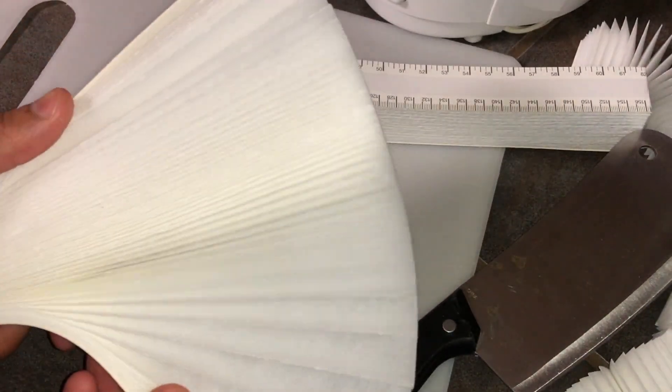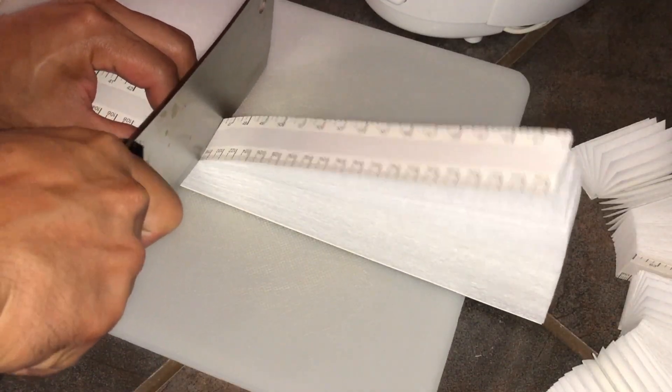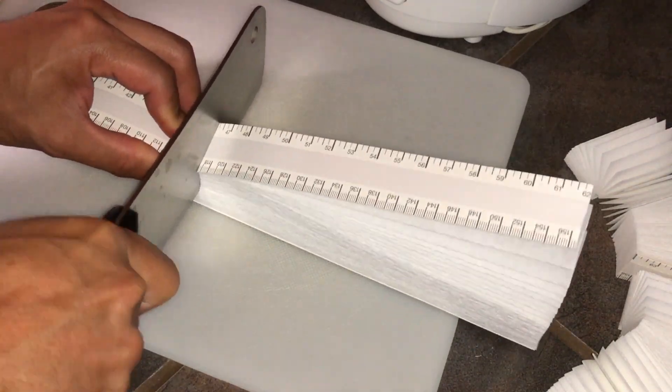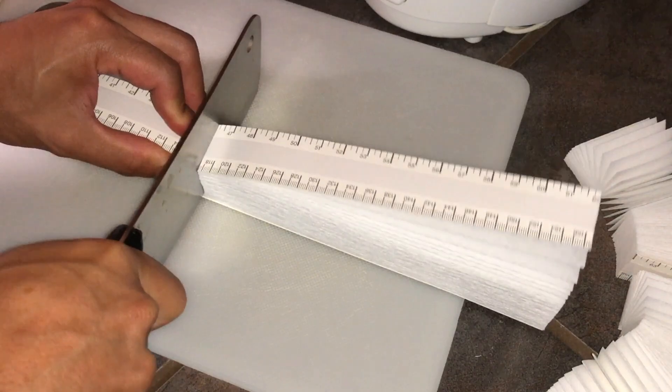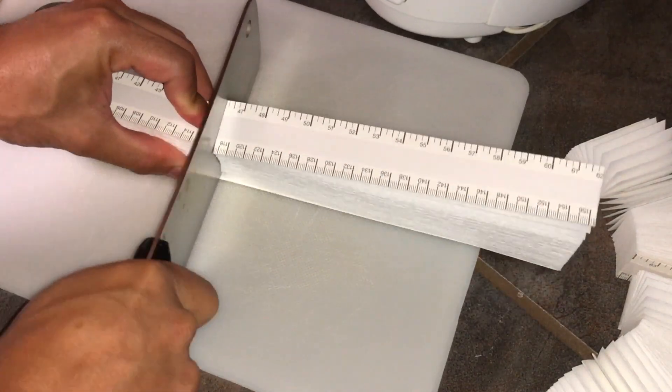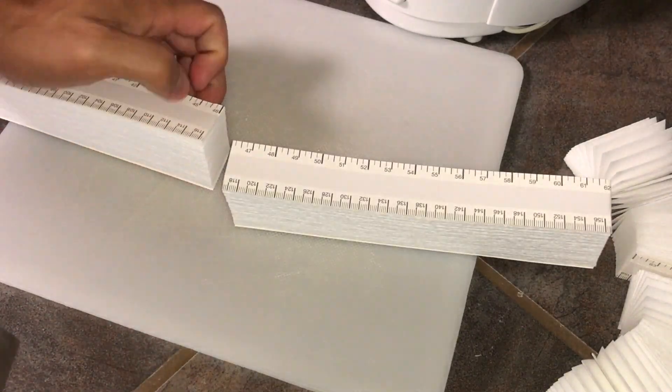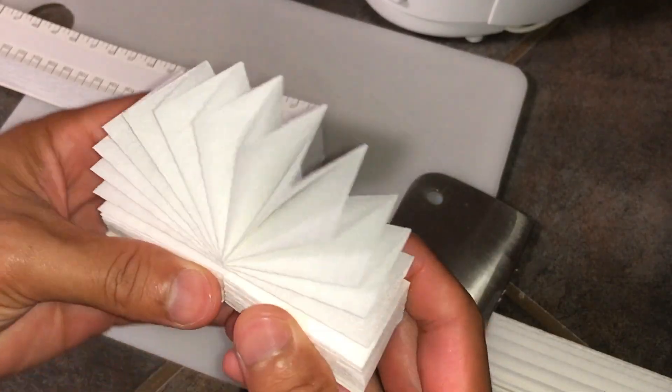When it comes to cutting the material, I actually use a butcher type of knife. You can use a utility knife, but whatever you use, make sure it's very sharp. My other tip for you is to practice on an extra part of the edge, so that whenever you get ready to cut the exact part that you need, you'll do a nice clean finish.